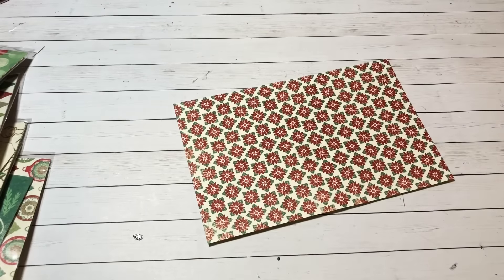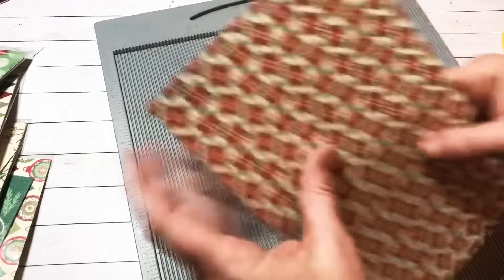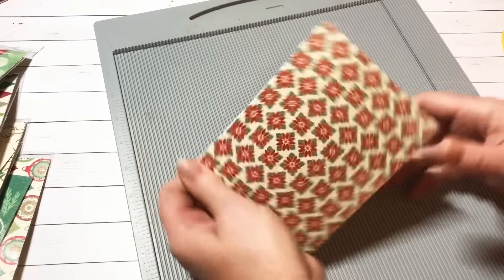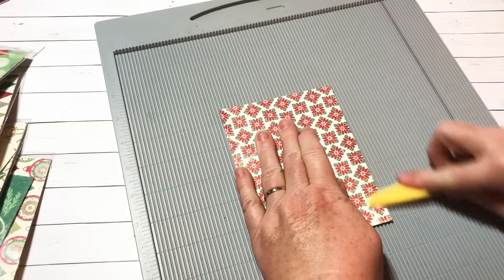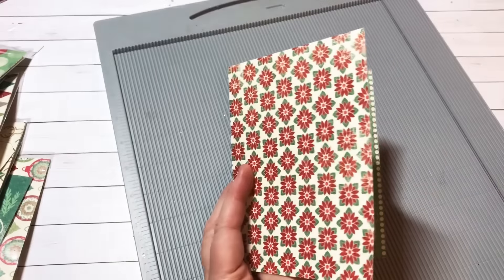That's all the cutting you're going to need to do. Now grab your scoreboard and score your paper in half, which is at four and a quarter. I love the poinsettias on this paper — it's super cute, I love this vintage paper.